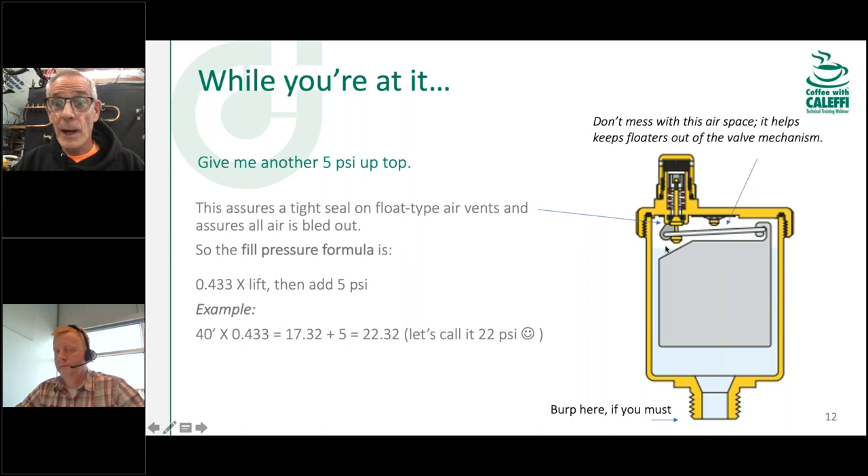If you do want to check whether water has reached a high point, instead of pushing the stem down, just loosen the vent on the thread to see if water streams out. That tells you water is up to that point without destroying the protective air gap inside the vent.